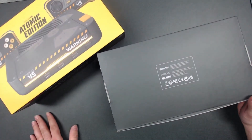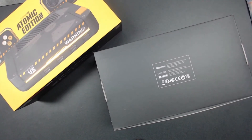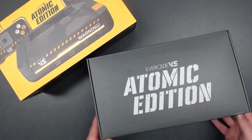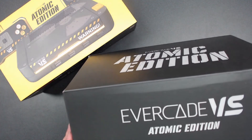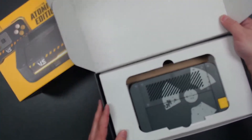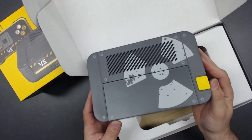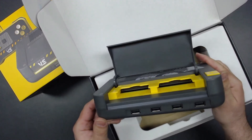There's the sleeve — we're gonna put this over here. There's some crazy stuff going on in the Open Zone. All right, there's the Atomic Edition outer shell, and now we lift... boom, there it is — the reveal.